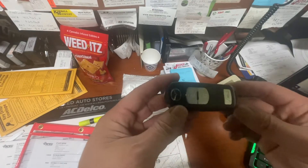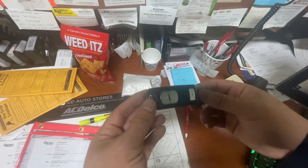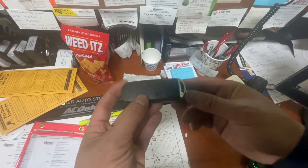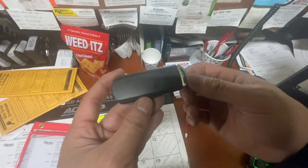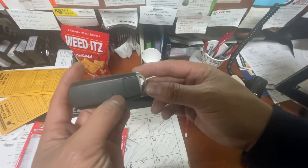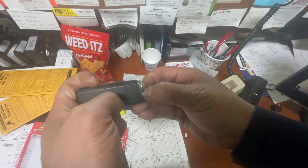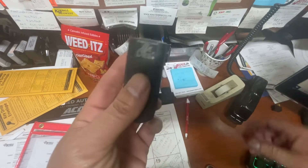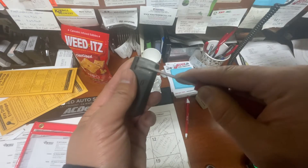Hello guys, welcome back to another video. Today I'm going to show you how to replace a battery on a key fob for a 2016 Mazda CX-5. There's a little thing right here — you pull it down, pull this open, and then you use a flat screwdriver on the side here. There's a little tab.